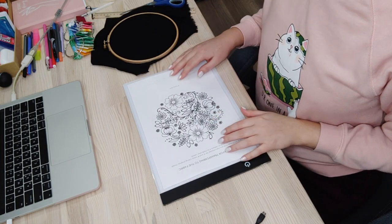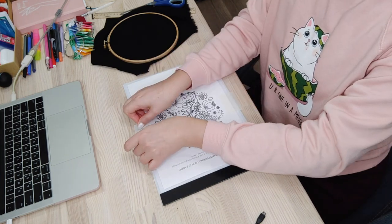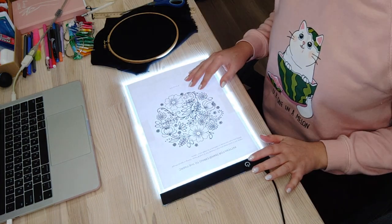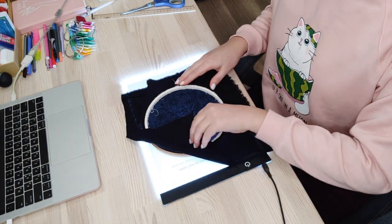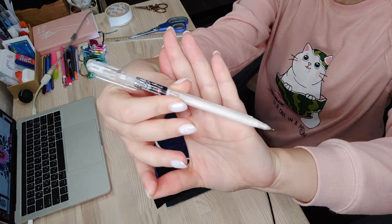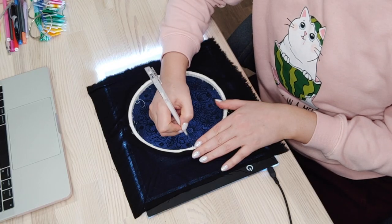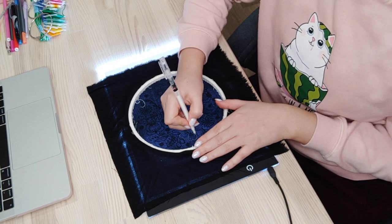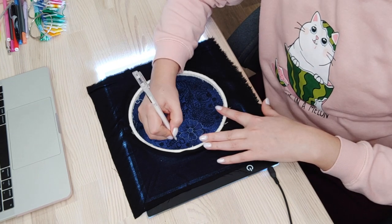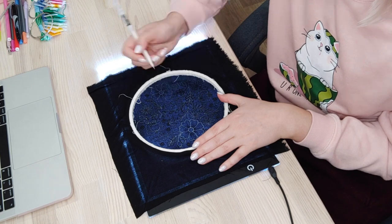I like to transfer the pattern to the fabric using a light pad. I use masking tape to fix the paper with the printed pattern to avoid shifting, and I keep my fabric stretched in the hoop so it will not move during the tracing. For black fabric I use just a regular white gel pen — it's easy to wash away, but you can also find a heat-erasable one from Clover. I like that this light pad is cheap and portable, and it has three levels of light which is strong enough even for dark fabrics. It's really life-changing and makes my life much easier. I've used my light pad for three years already and it's definitely worth it.